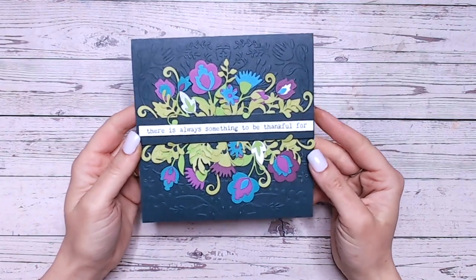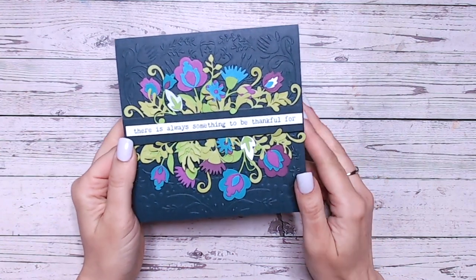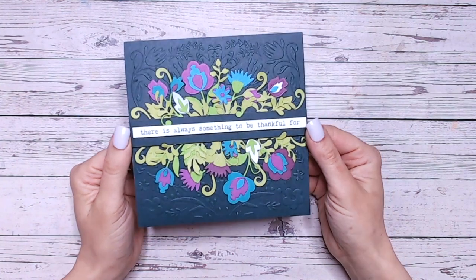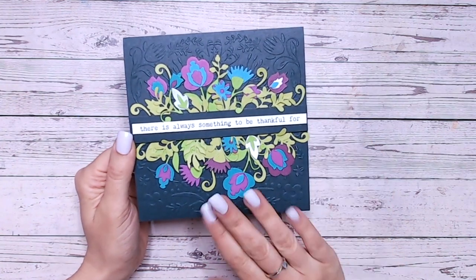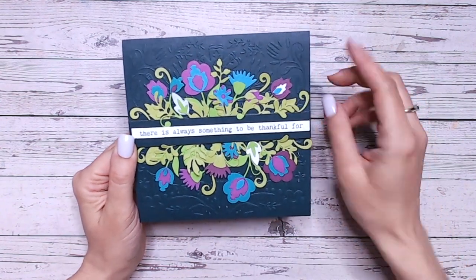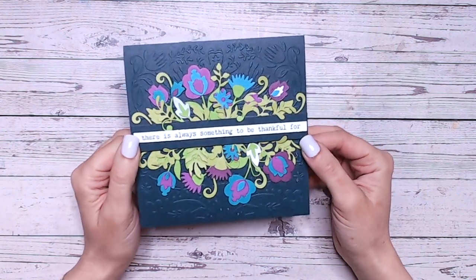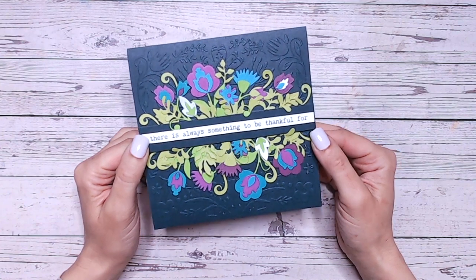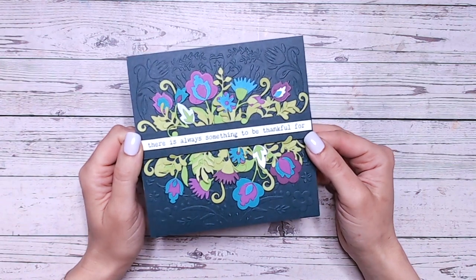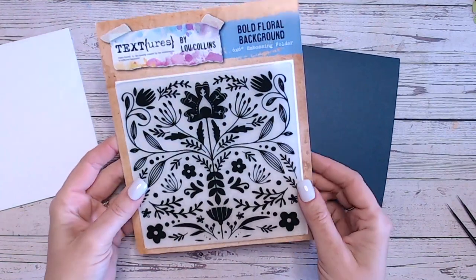Hi everyone, thank you so much for joining me on my channel. It's Luke Collins here. I've got a card for you today using the Floral Folk Art collection — a new collection exclusive to Craft Stash. This uses the Flora and Fauna die cut flowers and also the Bold Floral Background embossing folder. Let's walk through the steps and see how I put this together.